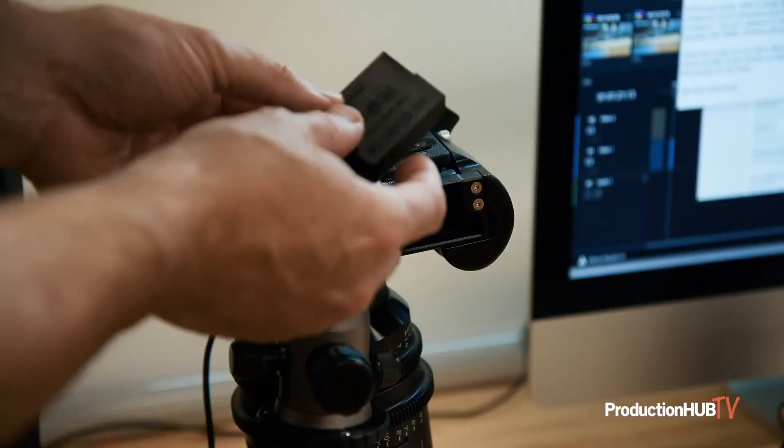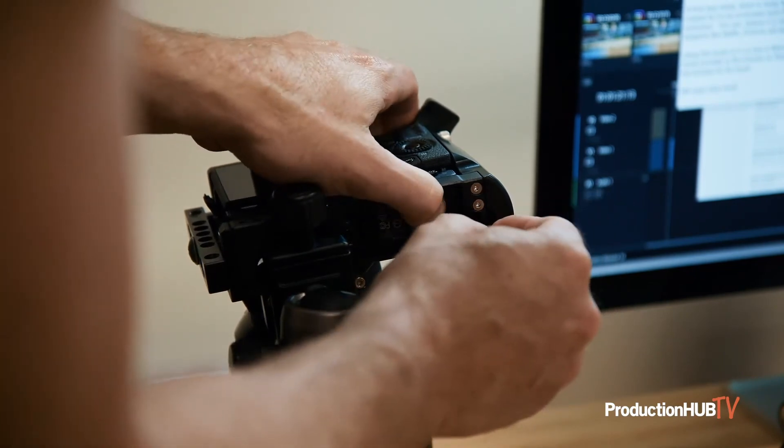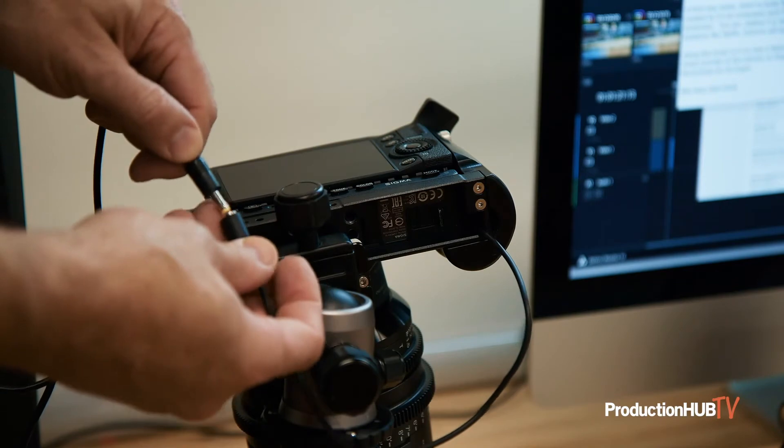Once the camera is connected to the computer as a streaming source, you won't be able to use the USB port to power the camera, so you're limited to either the length of one battery, which is usually around an hour, or you can get the additional AC pack, which has a dummy battery that allows you to connect the camera to the wall if you're streaming longer than an hour.